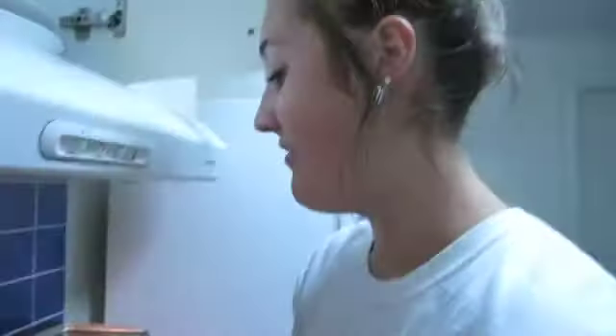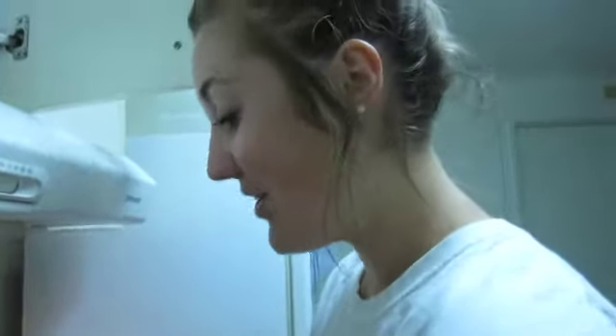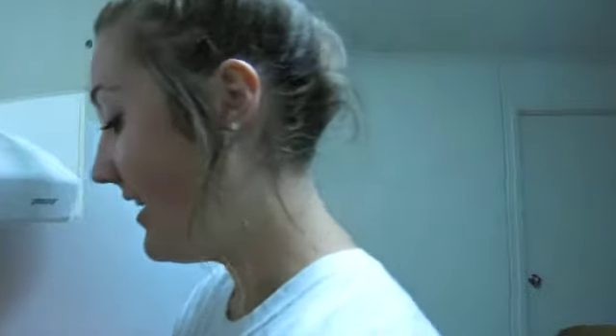Right now on the stove we have onions that we've sautéed, and then we have this combination of milk, chicken stock, flour, and butter. But there's a little bit of an issue because the butter is not melting with the flour, so we have little chunks of butter in our soup as we try and figure out the butter situation.